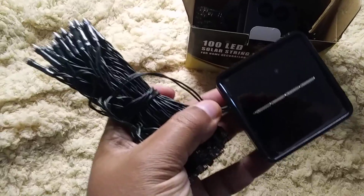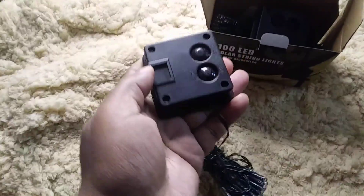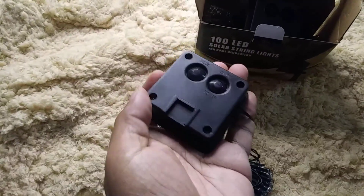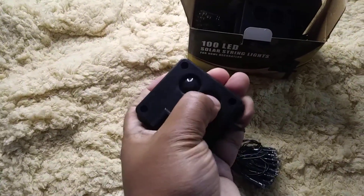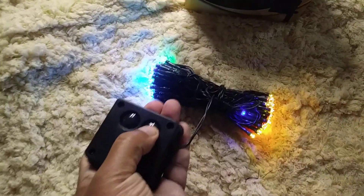As you can see, each set has its own solar panel. The main thing is to put them where they can get good sunlight. All of your buttons are on the bottom here — you have your on/off as well as your mode. Let's go ahead and turn it on. As you can see, even though I just got it, it's already able to illuminate.